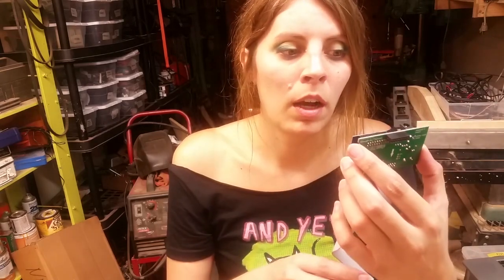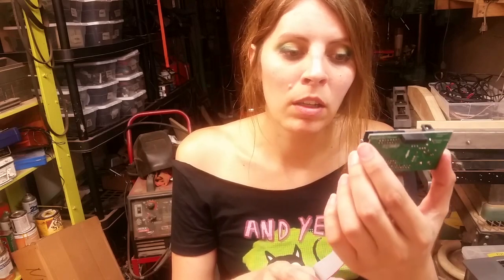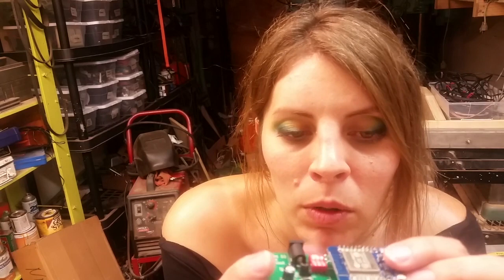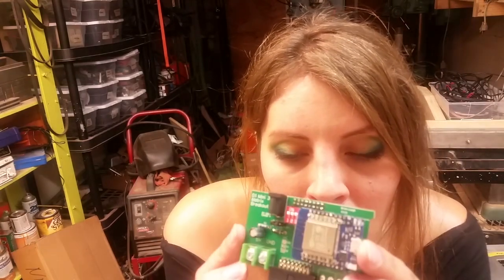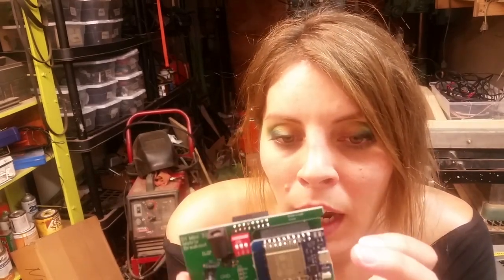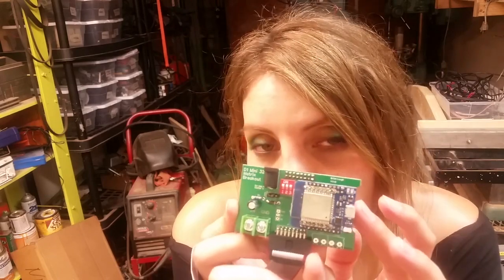You can buy this on Tindie. It's called the Mini 32 Matrix Breakout. It's very nicely done, it's a quality kit, there are not a lot of parts to it. In the next part of this video — there will be a part two, so watch it as well — I am going to disassemble that purse and connect the matrix to this thing and we're going to get it running.